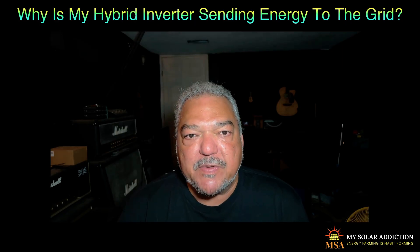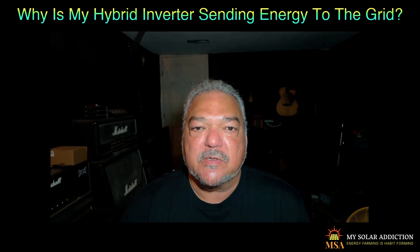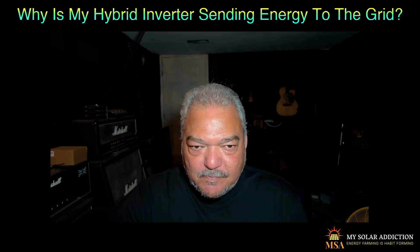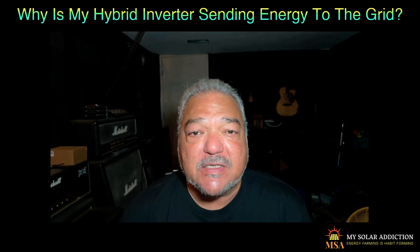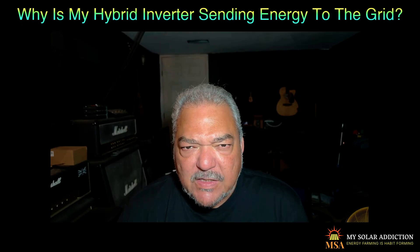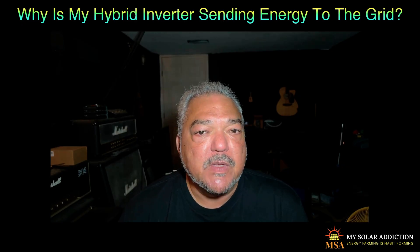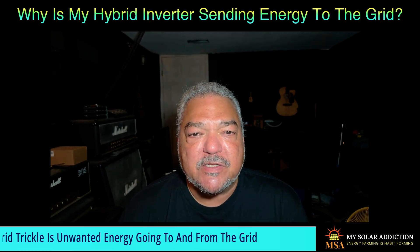If that's happening, that could be an issue. They might send somebody out to do an inspection. And if you're a person that's doing DIY solar and you might not have gone through the inspection process when you set your system up, you might not want that inspection — it might be something you want to avoid. So what is grid trickle?